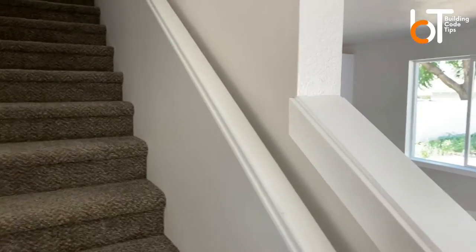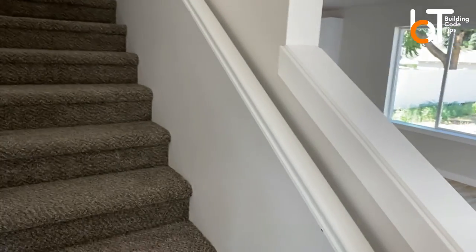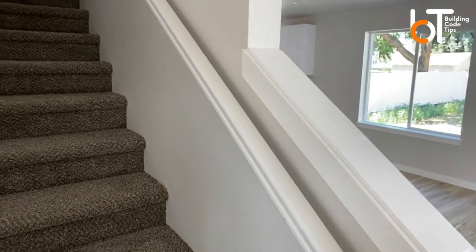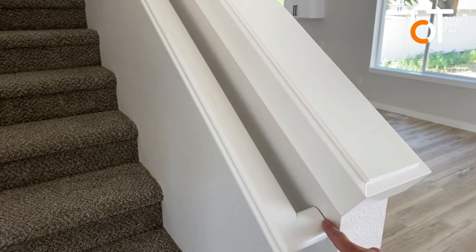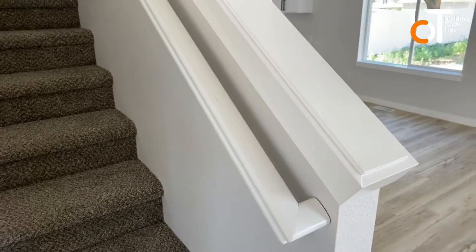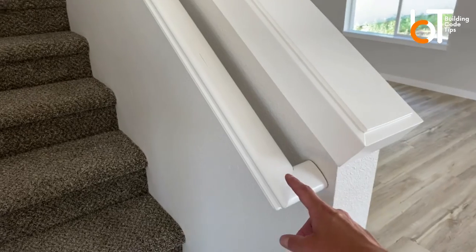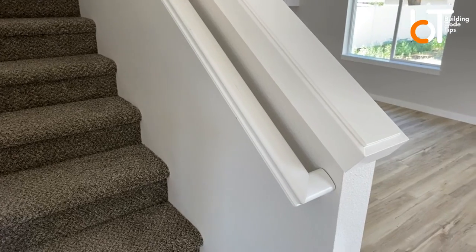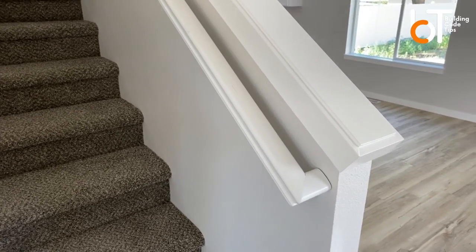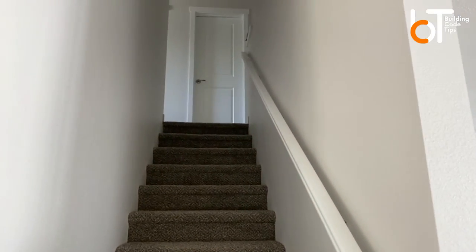Code also requires an inch-and-a-half clearance between the handrail and the wall, but most brackets will get you there so that's not really something to worry about. The big one we call all the time is returning your handrail to the wall — just a little L-shape at each end. A lot of older houses just have the rail come down and end. Code is strict now on making sure these get returned, both at the top and at the bottom.